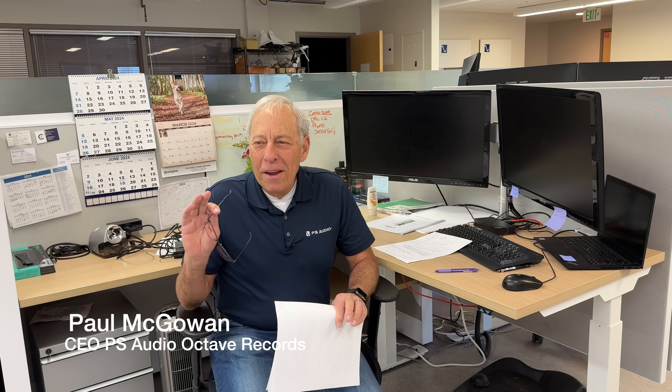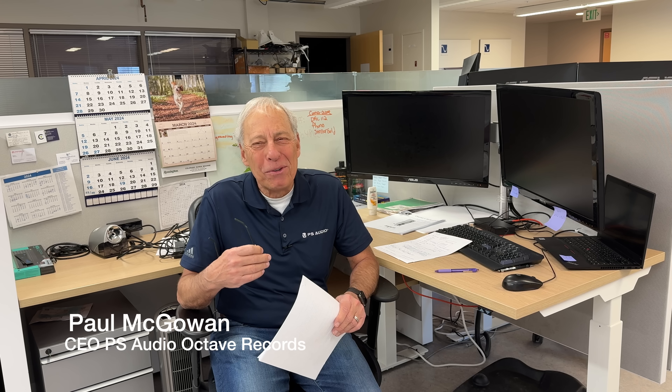All right, let's start this with a warning. If you're tired of me trying to explain about how amplifiers double their wattage into lower impedance loads, then you ought to click this off and go watch something else. I'm going over it again — this is the 50th time. But I really enjoy making these things and trying to help people understand. If I keep attacking it from different angles, light bulbs start going off in people's heads.